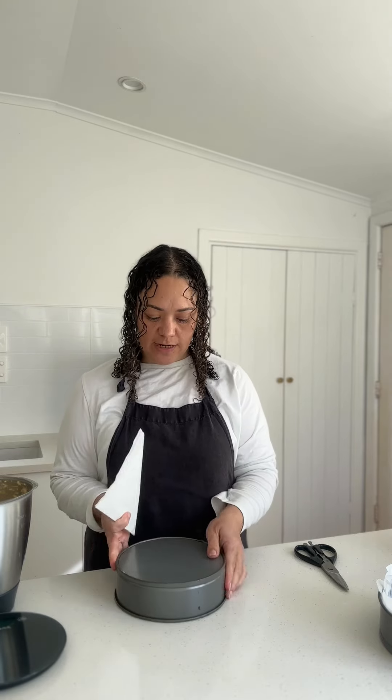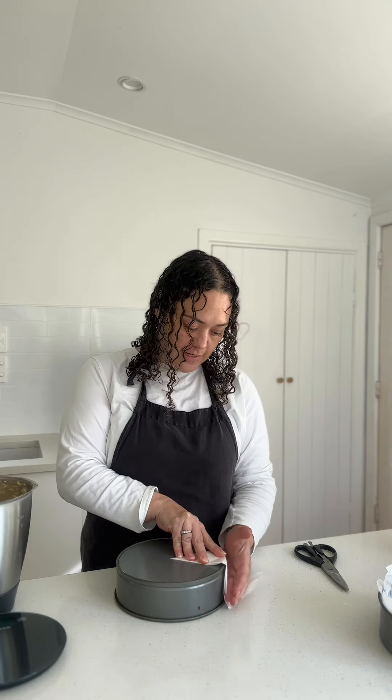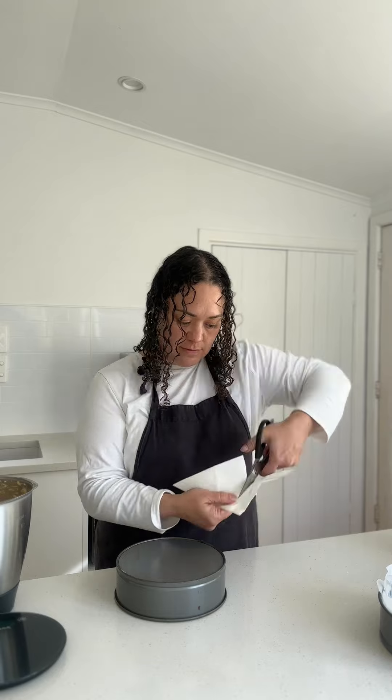Once you've got your point, you're going to have your tin upside down and you're going to estimate the center of the tin. Then you're going to fold it over so you know the depth of the cake tin, and then you're going to cut it in a bit of a skirt.